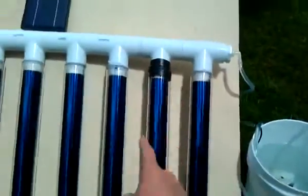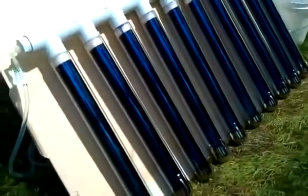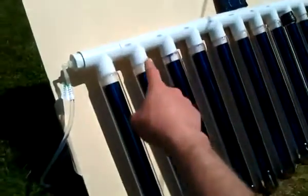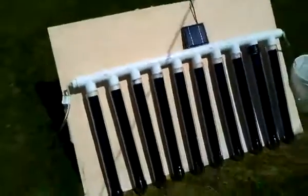The water flows through the array of tubes, getting heat just from convection up through the solar tubes, up to the top manifold, and out the other side and around to the hot water storage tank.